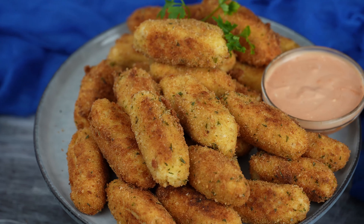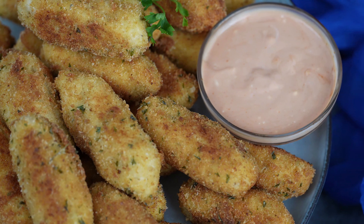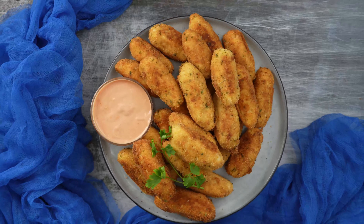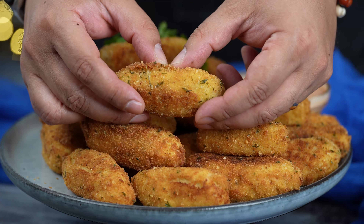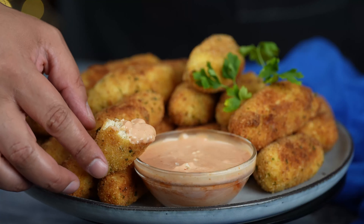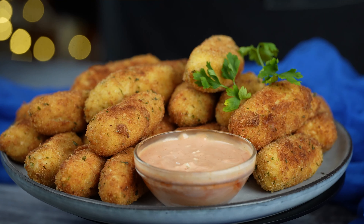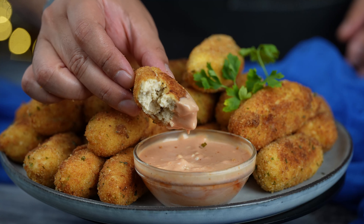Arrange them on a serving platter and voilà, you've got yourself some homemade chicken croquettes. Serve them hot with your favorite dipping sauce or alongside a fresh salad. They're creamy, crispy, and absolutely delicious. You can find the full recipe at kelvinskitchen.com. Enjoy! Thanks for joining me today — if you love this recipe, give it a thumbs up, hit that subscribe button, and share it with your friends. Until next time, keep cooking, keep smiling, and keep enjoying life's delicious moments. Bye!